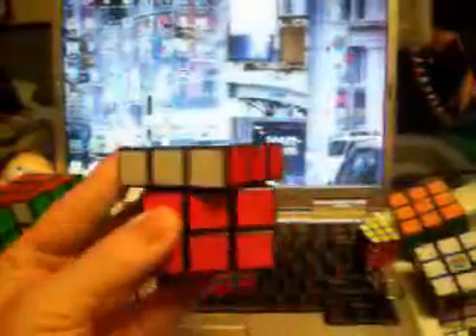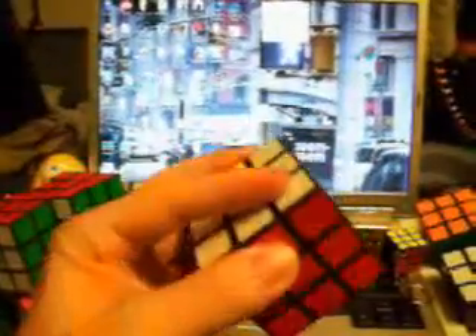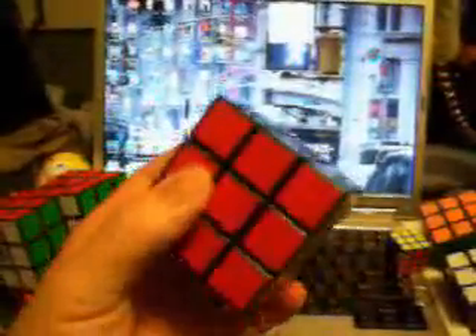Another 3x3 I have just to practice with. I didn't lube this one up just to give me that kind of difficulty, trying to speed things up by having a stiffer cube like this.